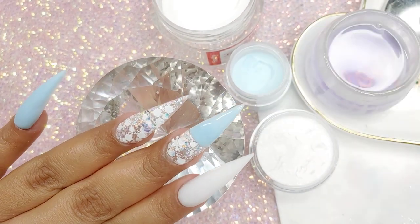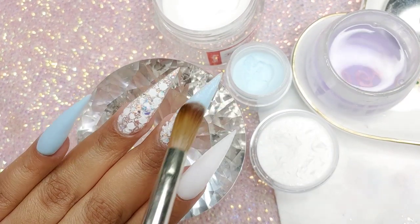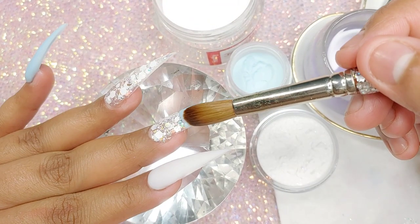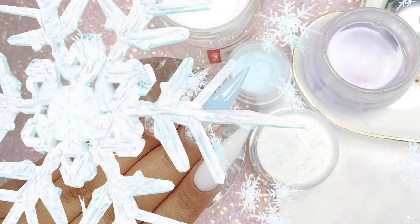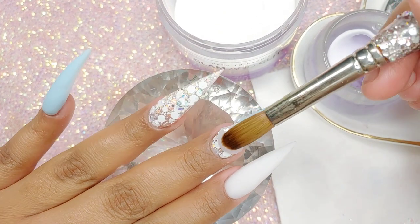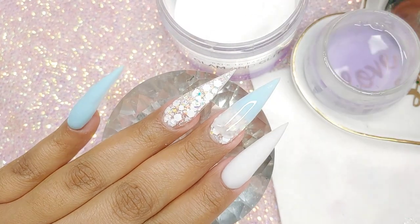Zoev — I don't think they have a crystal clear powder just yet, or if they do, they don't have the big containers. I know I'm an ambassador and I'm not sure. But their monomer is bomb, their monomer is really good. Not Polish also has a monomer — I have not tried that just yet, I'm waiting. But I just go back and forth between these three brands. As far as monomer and crystal clear powder, those are my three most liked brands. If you ask me what brands I recommend: NSI, Zoev, and Glam and Glitz.